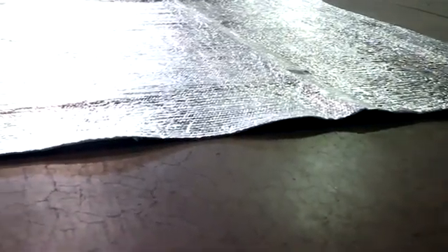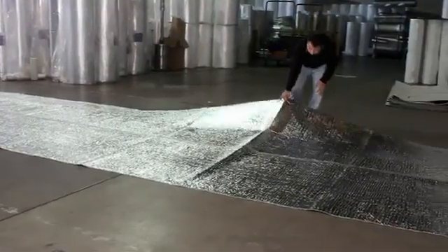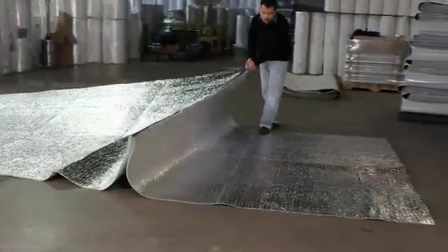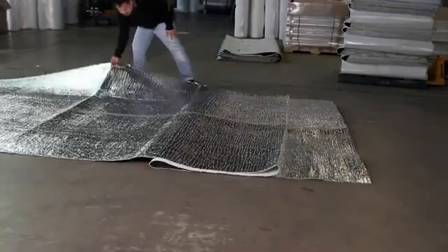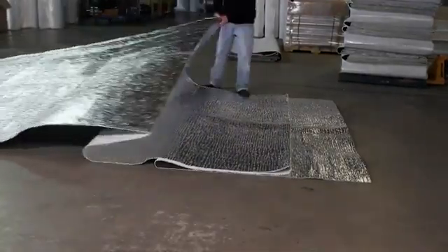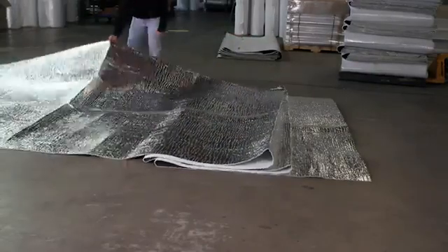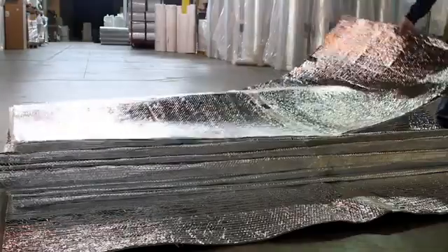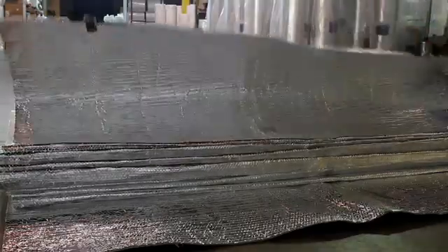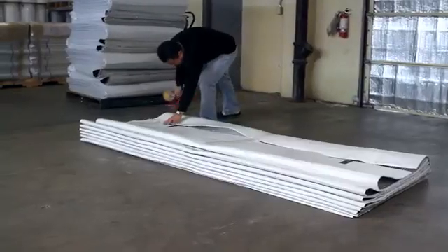Begin folding on the end of the quilt that does not have D-rings. Since the Astro Quilt has memory in the material from the first time it was folded during manufacturing, you may now have one person fold up the quilt as shown, leaving a three-foot section of material exposed at the leading edge. Continue folding the quilt at the creases in the material that occur at approximately 42-inch intervals. Once the quilt is completely folded into this position, fold the leading section over the rest of the quilt and tape it in place.